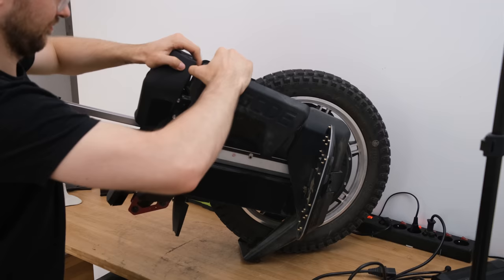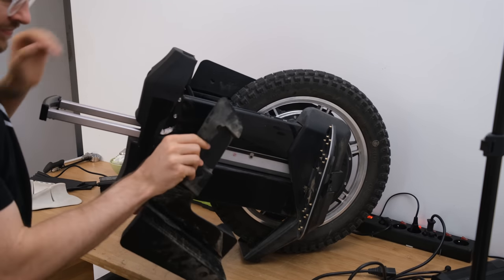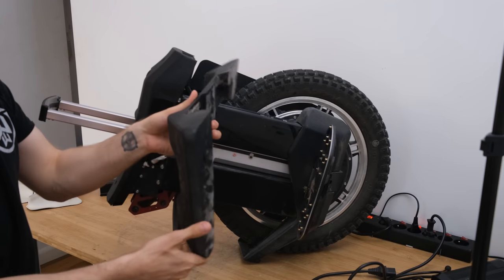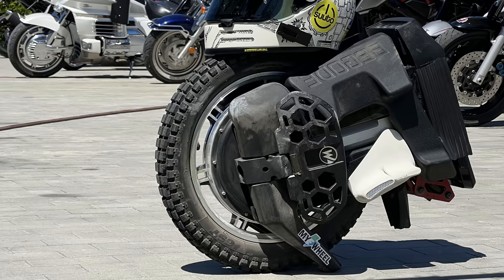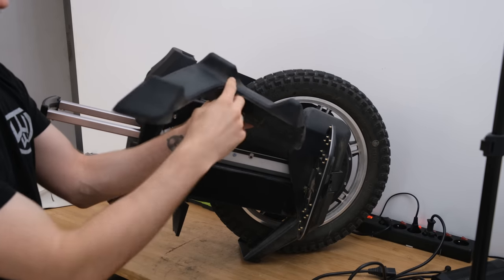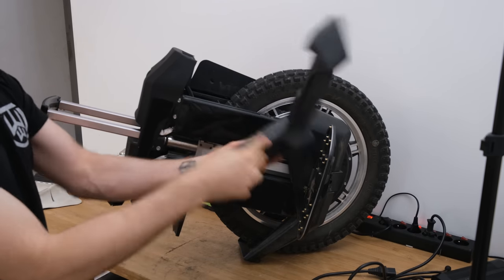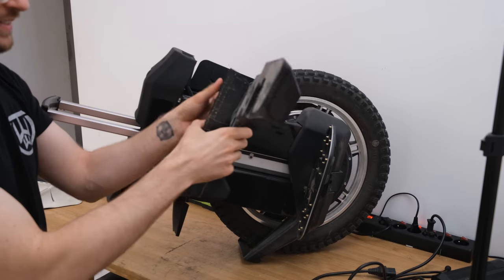If you want to work on your wheel or change the tire, you have to remove the padding, which is also sort of part of the wheel's enclosure. I'm really a fan of the idea because first you have a layer of rubber which protects the wheel from softer falls, and then you have the plastic which prevents damage from harder falls.